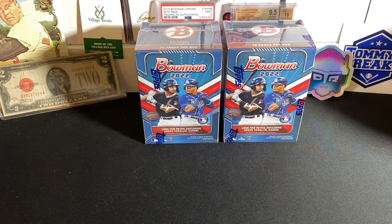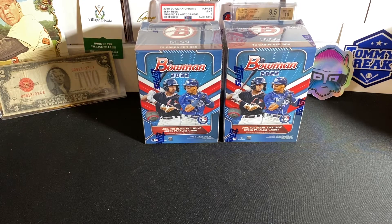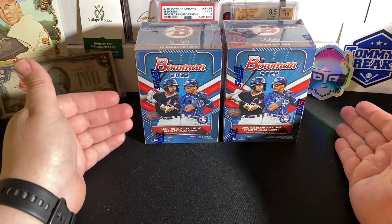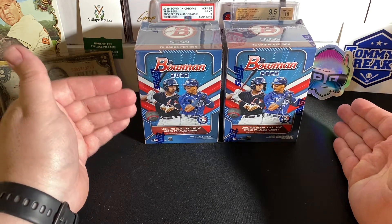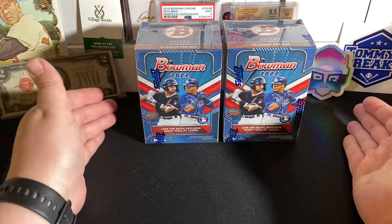Hey, what's up? How's it going, everybody? Triple B back with you. Hope you guys are all having a fantastic and wonderful day today. And today we have the brand new 2022 Bowman Baseball. We've got two blasters here. Saw some people posting to the LSU Maniac Facebook group — they were finding these at Walmart already, so I took a chance.